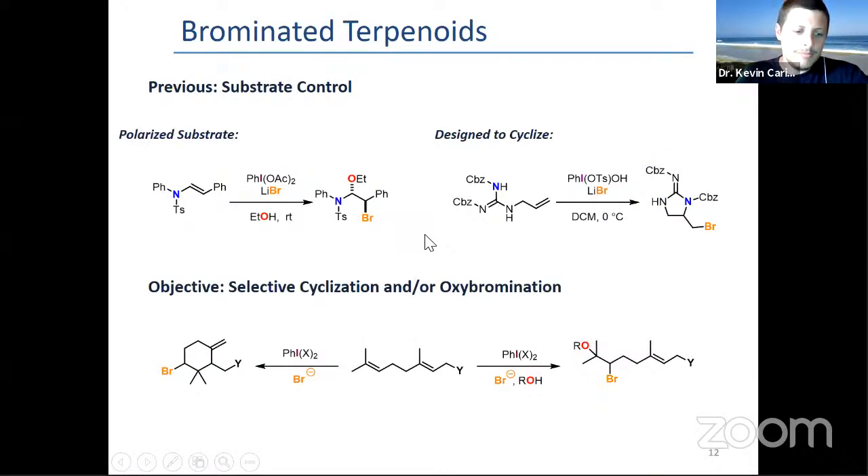We knew how to do oxybromination, and we also knew how to make cyclization. We thought, pretty naively, that from a common geranium precursor, we should be able to do oxybromination or cyclobromination, depending on whether we had no external nucleophile or an external nucleophile.